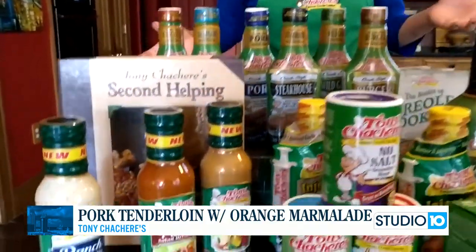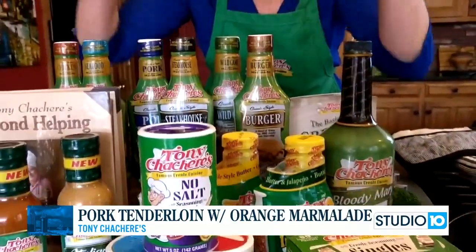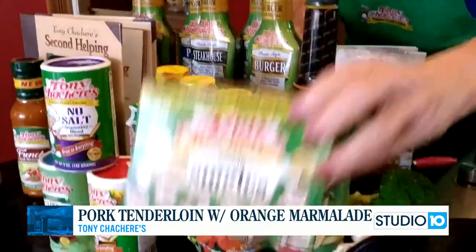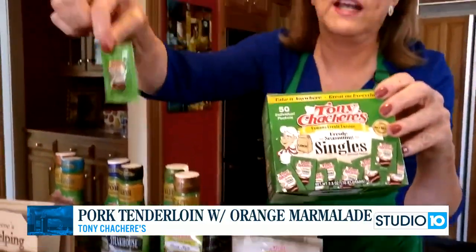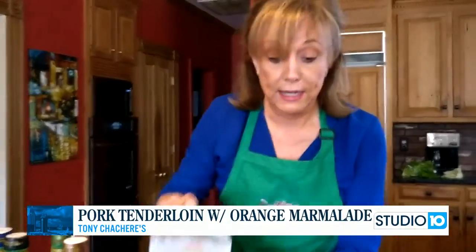Tony's has all these products available on their website or in your local grocery stores — their 30-minute marinades, injectable marinades, new no-salt seasoning, and single packs. If you're traveling and want to bring some Tony's with you, you can buy a box of these single packs. They also have a cookbook on their website with 90 recipes for just $3.95.